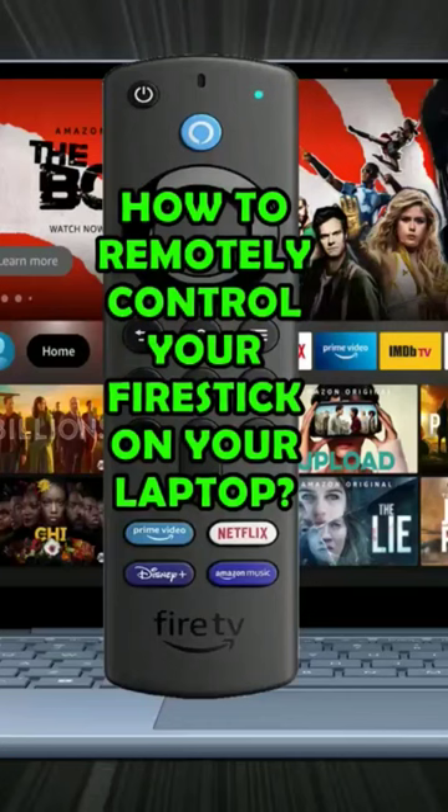This video is going to show you how you can control yours or a friend's Fire TV Stick or Fire TV Cube from your PC, either locally or remotely.